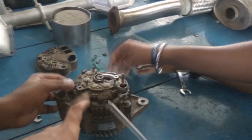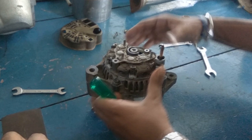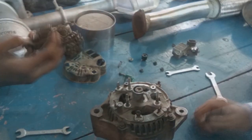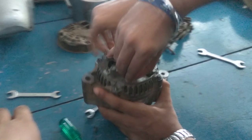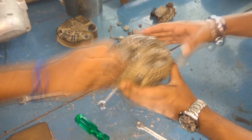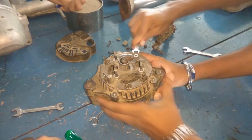Opening the screw holding the rectifier. Now we remove the insulators holding the positive terminals. After all the insulators are removed, we open the remaining nuts attaching the front and the rear assembly of the alternator.